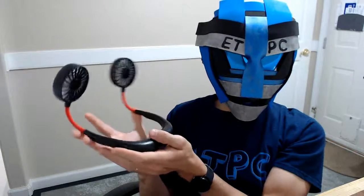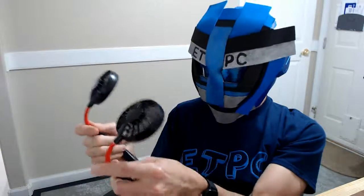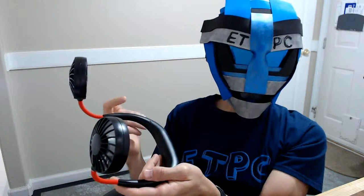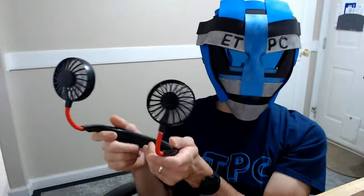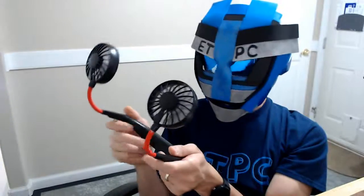So you can just set that on the desk in front of you. Looks pretty cool and as just a regular fan it has a lot of different applications. A lot of times when you're hot, just a little bit of a breeze really cools you down and makes a big difference. I thought it was kind of cheesy at first, but you know what, I think it's actually pretty cool.